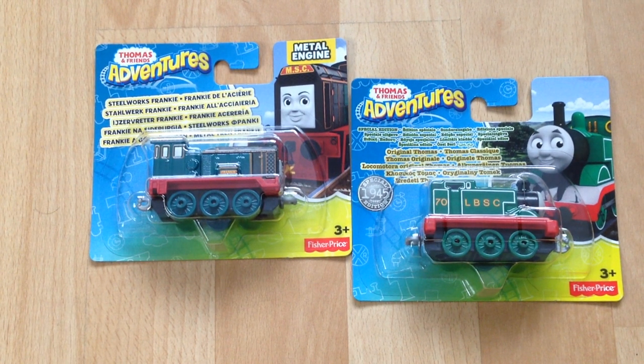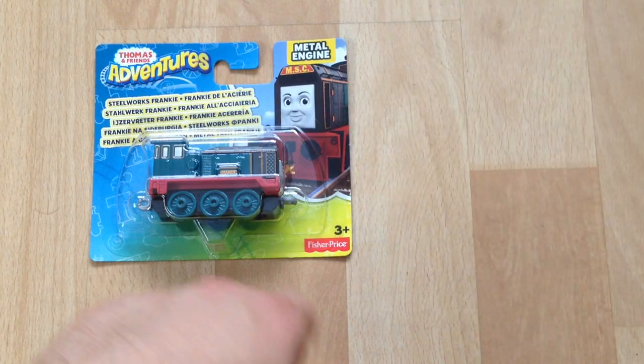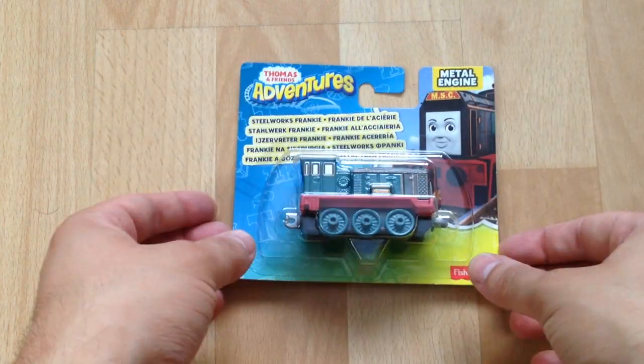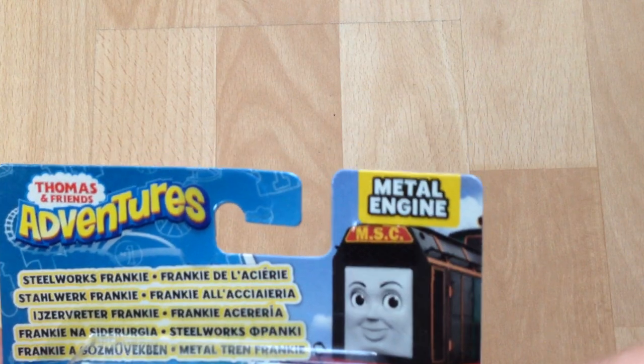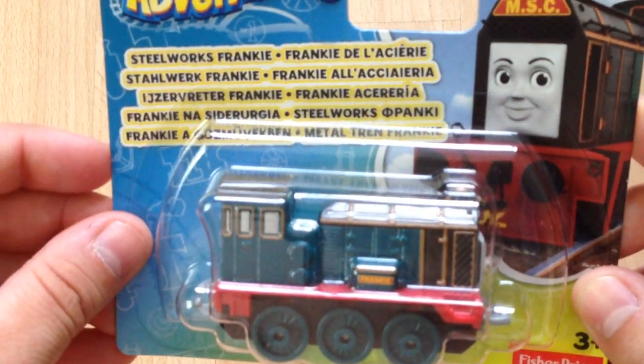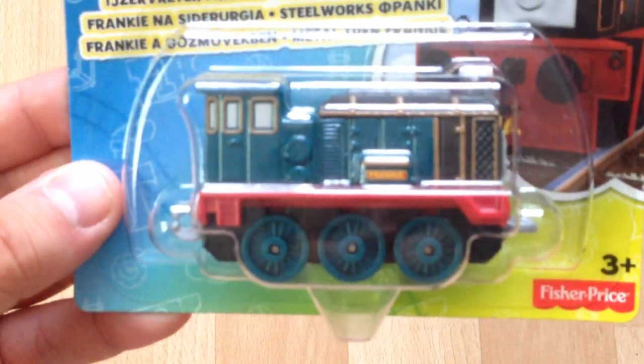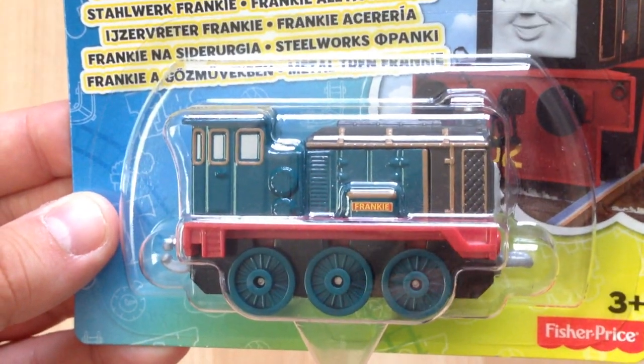Hello everyone and welcome to my latest Thomas and Friends Adventures unveiling, unboxing, whatever you like to call it. I have two models here that came today, but we'll put this one aside for now and look at this one. As it says 'metal engine,' the character on there is Steelworks Frankie, and Frankie is the new character appearing in Journey Beyond Sodor.